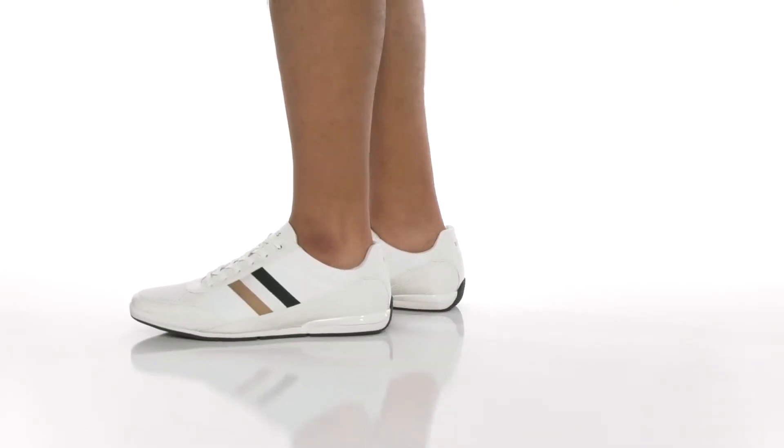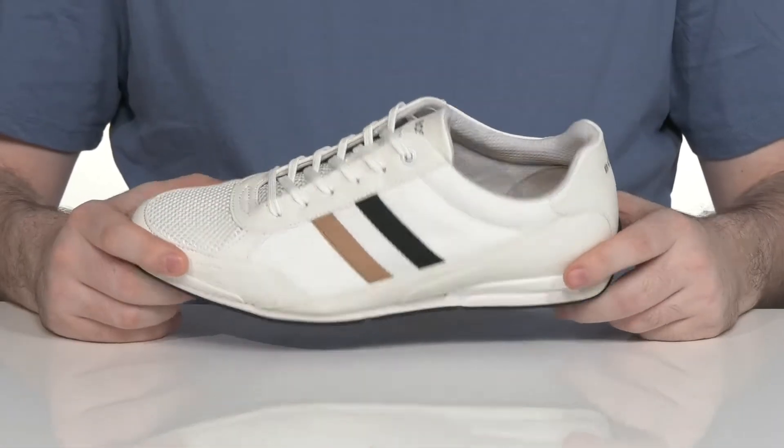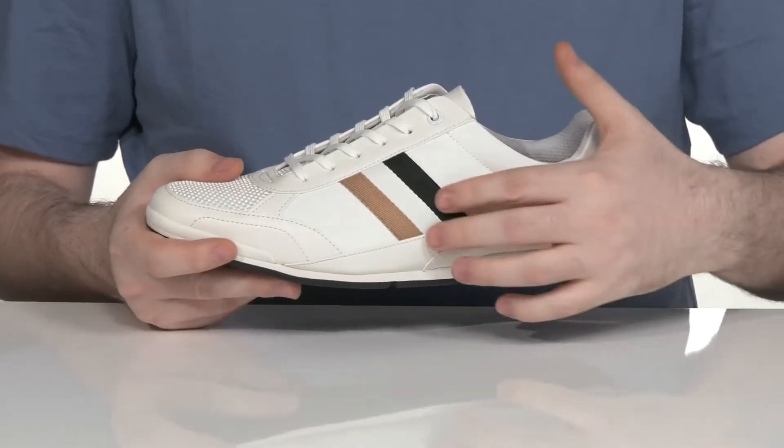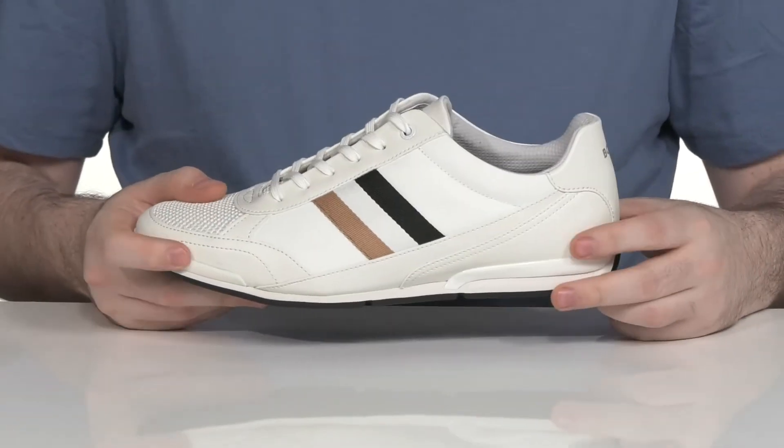This handsome sneaker from Hugo Boss — the Saturn sneaker — uses a textile and synthetic upper. It has breathable mesh panels along with a more strong synthetic, keeping it flashy while staying strong.